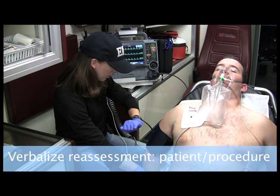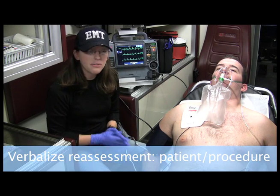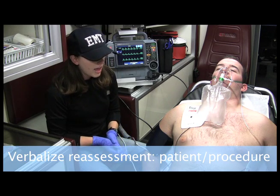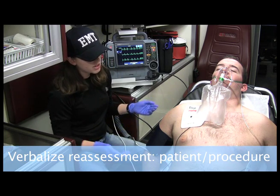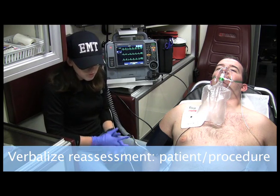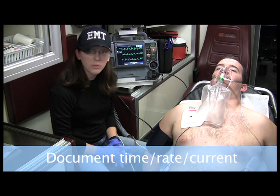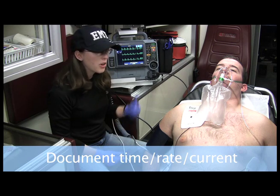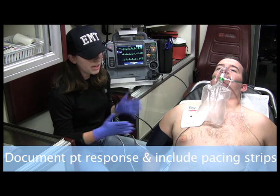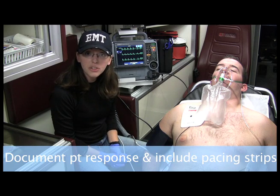The most important thing to do is, after I see capture on the monitor, I want to check the pulse to make sure I'm actually feeling 80 beats per minute. I'll check that for the correct amount of time. It's also important to get vital signs every five minutes on this patient because this is an unstable patient, and I want to assess the patient's response to the treatment. After the call, I want to make sure I document the rate, the time, the current that I set up the pacing at, the patient's reaction, and any other pertinent information to the call.